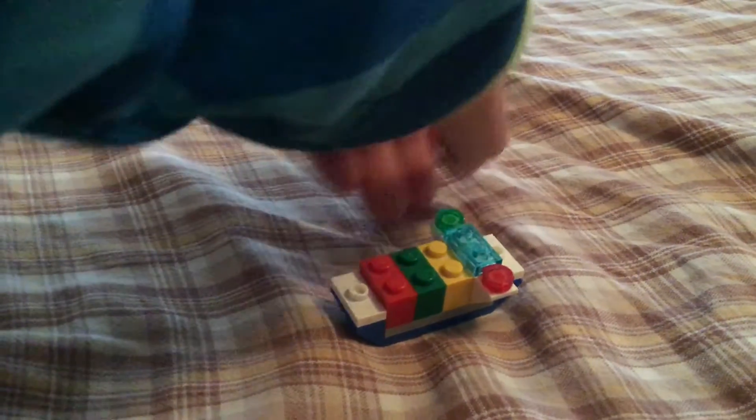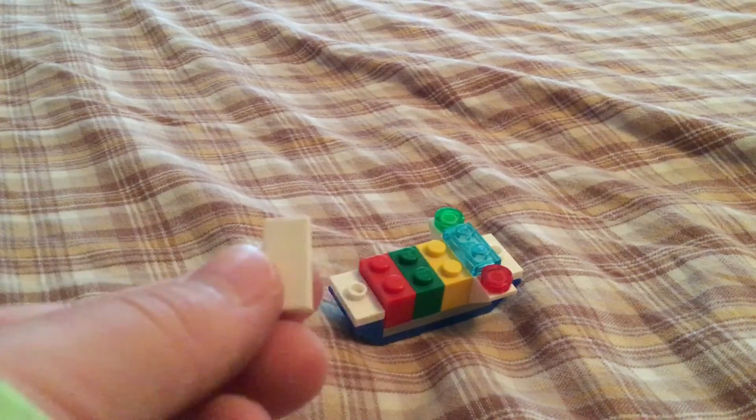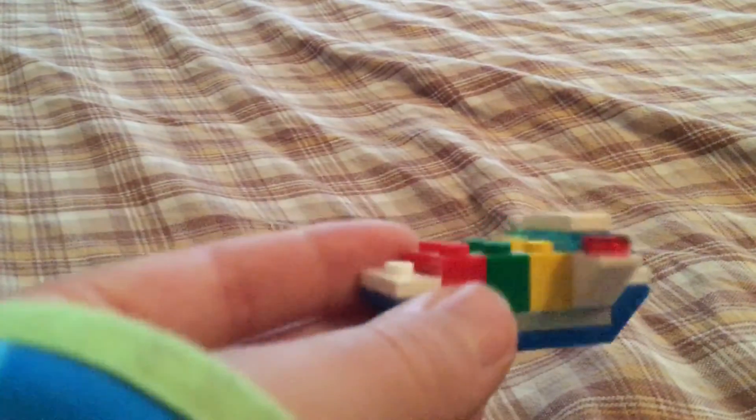Finally, you're going to get this 1x2 tile, and you're going to put that on the top like this.